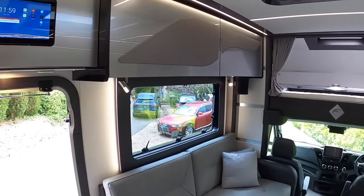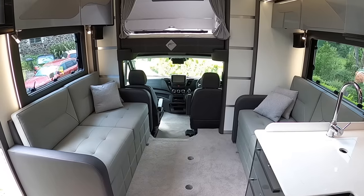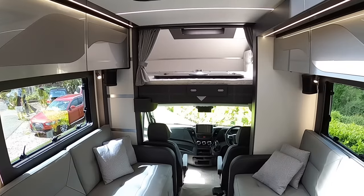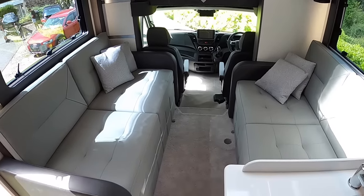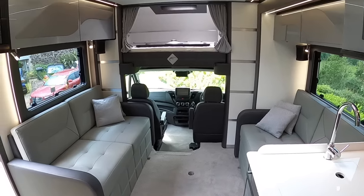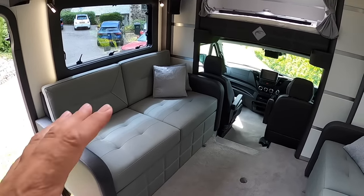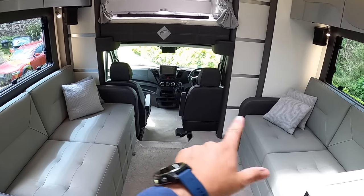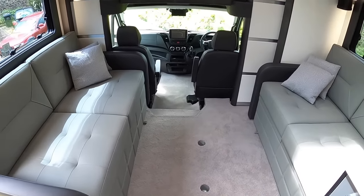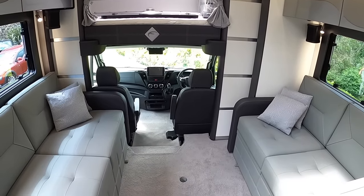This is how it looks with the slide-out extended. There's also video of it with the slide-out in, showing you still have plenty of space, but obviously when you've stopped you have acres more space. There's a huge amount of adaptability. The most popular layout is as it is now — you've got a great social area with a table that goes in here, and it converts to a bed as well. However, you've only got seat belts for two people, so when the vehicle's being driven only two people can be in the vehicle.